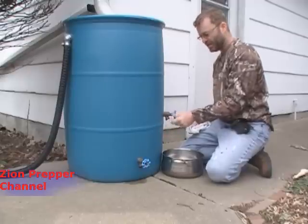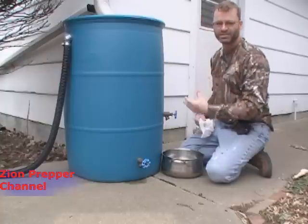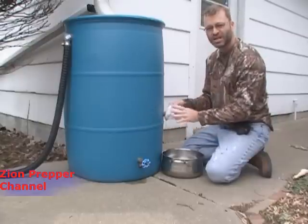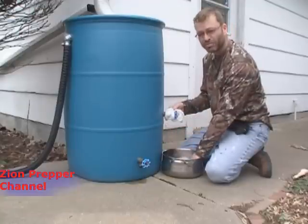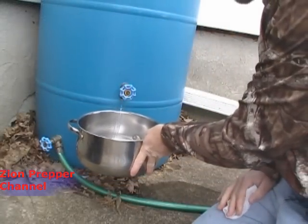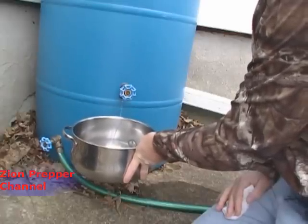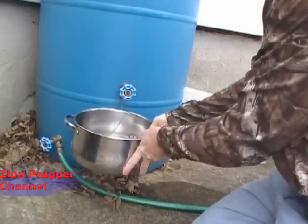I'm going to use the one that's higher up. It's frozen so nothing's coming out right now — I'd normally use a heat gun to thaw the barrel a bit. I could put the cheesecloth over the spigot to filter the water and get out any big debris, then fill my pan. I am getting a little bit of water out of this rain barrel along with some sediment — almost like a little bit of dirt — so this will be a great example of water purification.